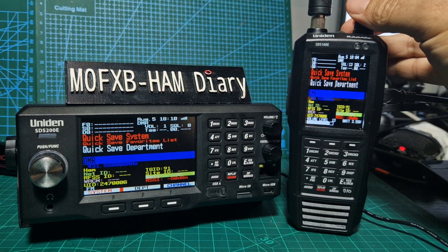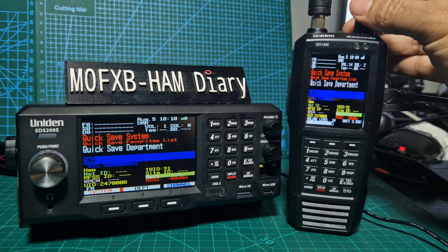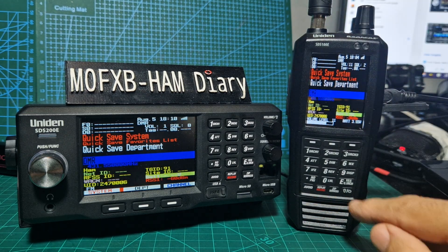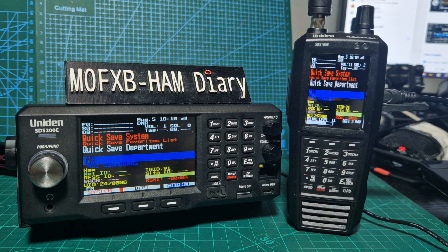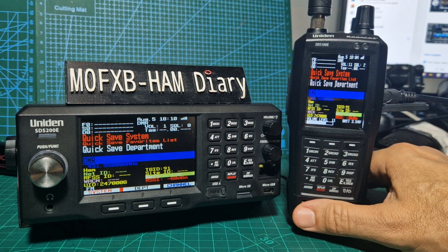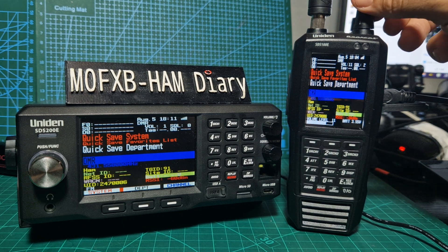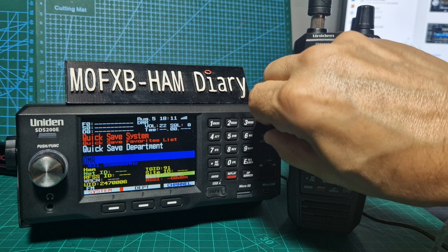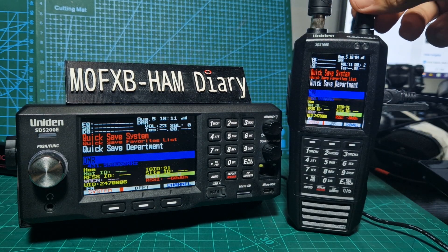Handheld. Please check in based on the number in your call sign. It's a smaller speaker, isn't it? So it's what you'd expect. If you have a check-in, please identify yourself using your call sign in phonetics alphabet only. This will allow the net control to get all check-ins more accurately and in a more timely manner.